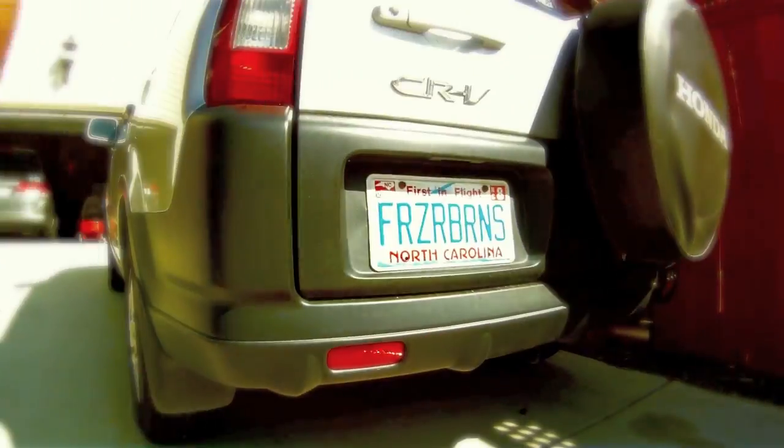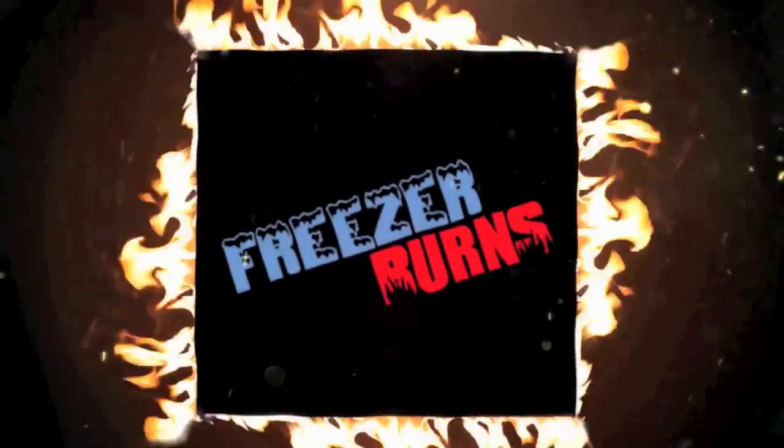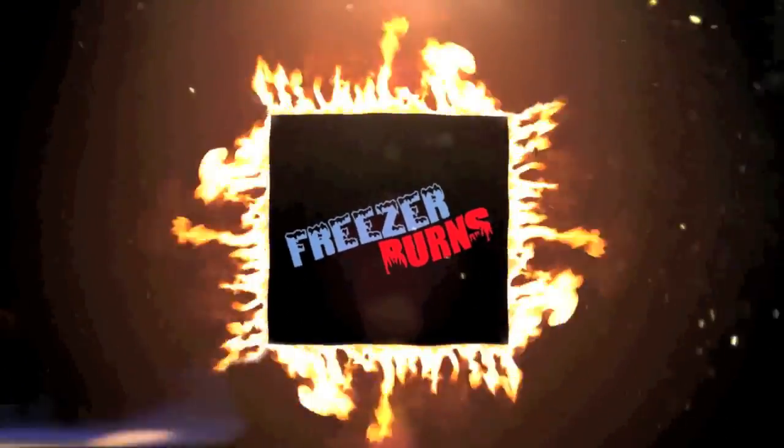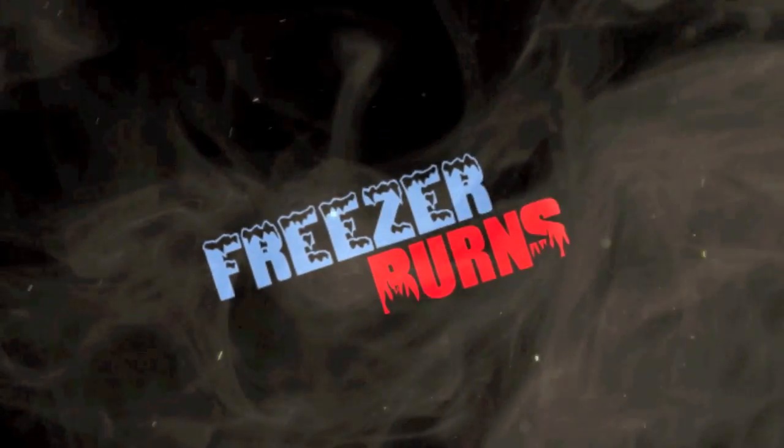If you spend some time on Freezer Burns, then you might stave off your stomach churns. Greg's the frozen food master — he's best bud to your taste buds. Welcome to Freezer Burns. I'm your host Greg, the frozen food master, and you're joining me as I eat my way through the freezer aisle one box at a time.